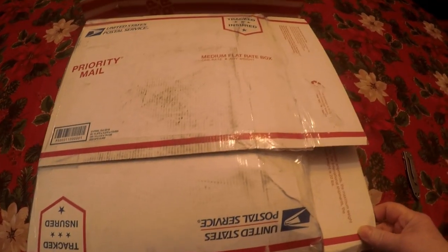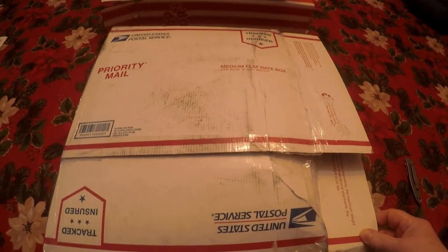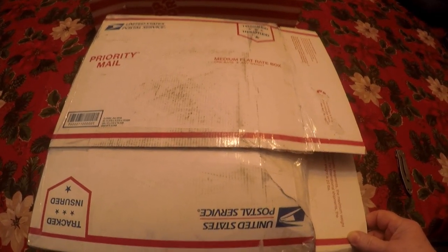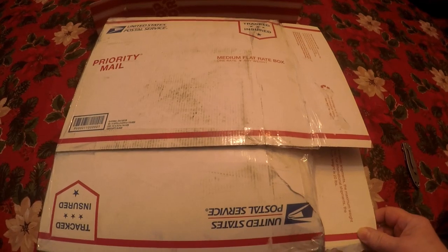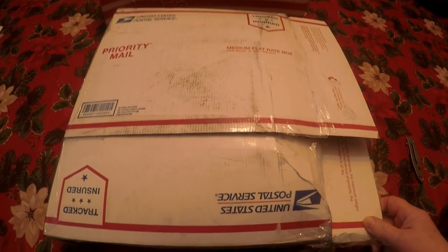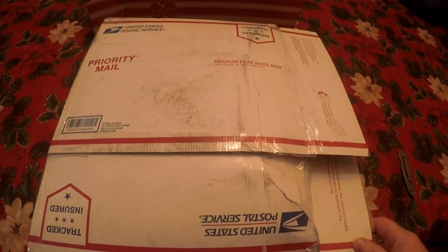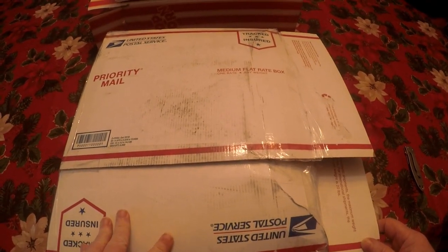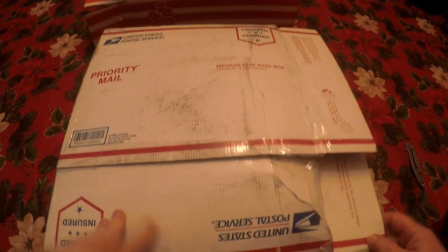Hey guys, Lady Liberty Stacker here. I am back — it is Thursday, April 23rd. One day just slides into the next with this pandemic. Anyway, I have another package in today. I bid on another Griswold skillet and it feels kind of light.